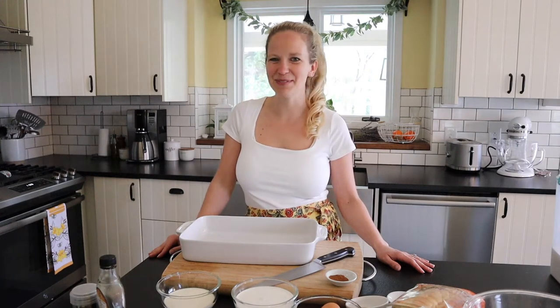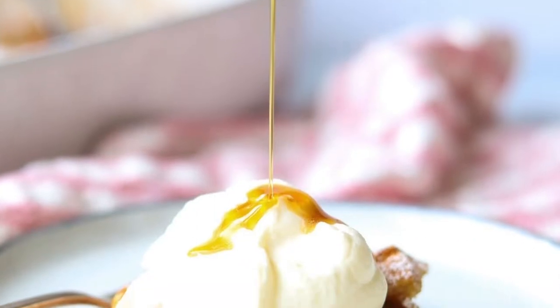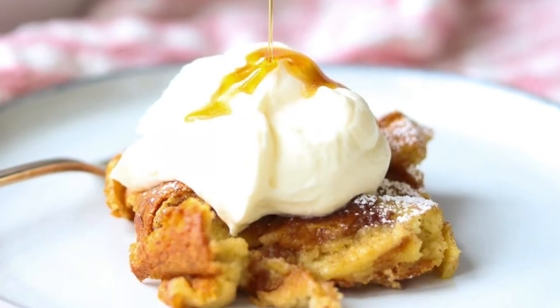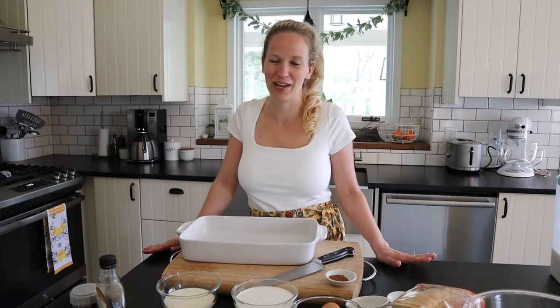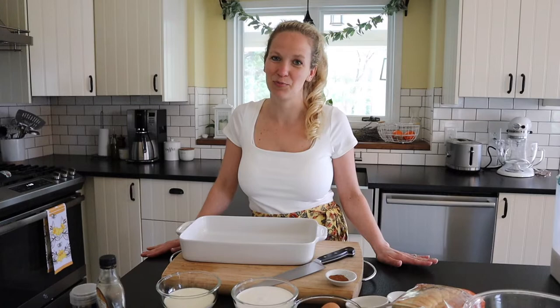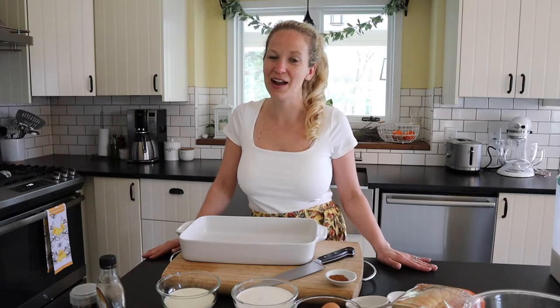Hello and welcome back! I'm Tara with Simply Made Eats, and today we are making this yummy brioche French toast casserole. It's my go-to recipe for the holidays, especially Easter and Christmas, when it's like crazy chaos from the kids in the morning. It only takes five minutes to prep — you guys are gonna love this one!